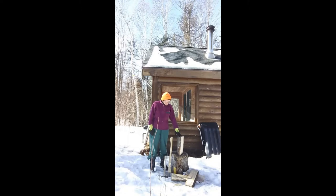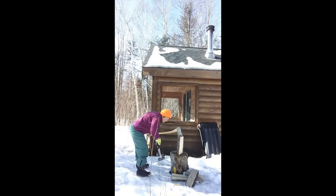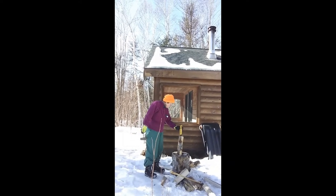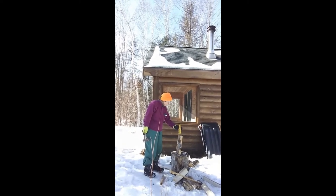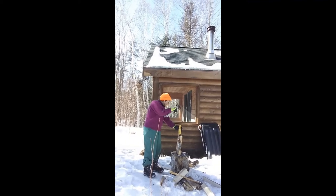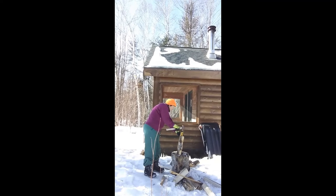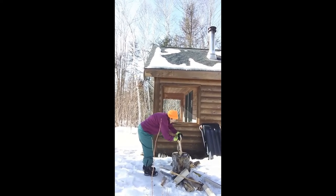This is fairly typical of the wood that is delivered to me. To split it into the smaller pieces that I need for fire starting, I use an axe and a sledgehammer. If I have a piece of wood that's more resistant to splitting, once I've made the initial cut with the axe, I can substitute this broader wedge to make the splitting easier.